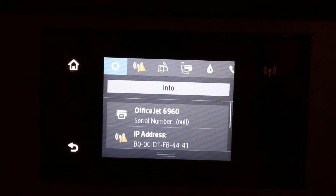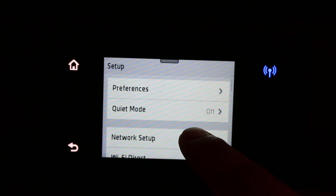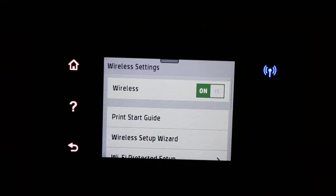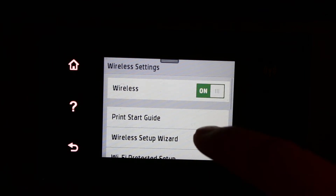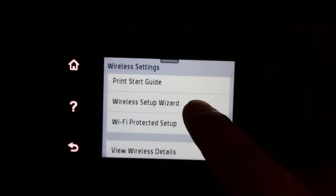Now you will see the Network Setup option — click on that. Here we are going to do the wireless setting, so click on Wireless. Make sure the wireless is on; if it's off, just click it on. Then go to the Wireless Setup Wizard.